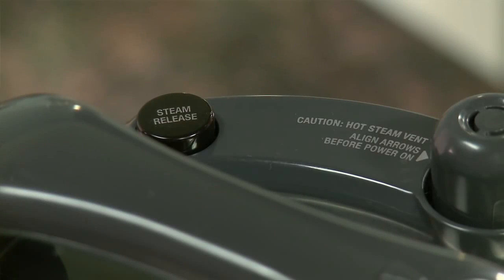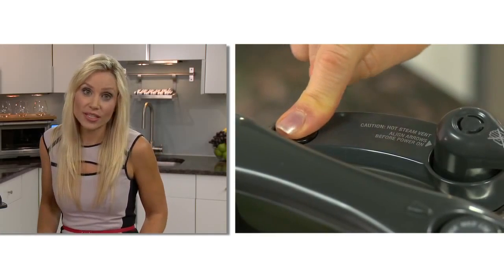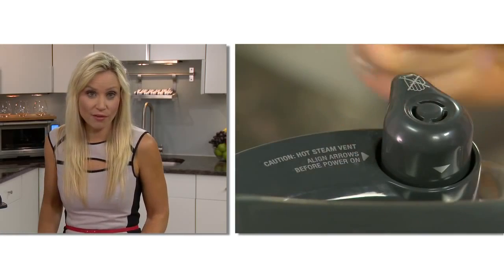As a safety precaution, there's a button next to the valve to release the initial bursts of steam. Hold the button down to release the rest of the steam or rotate the valve, and wait a minute before removing the lid.